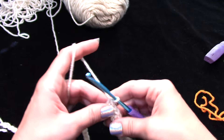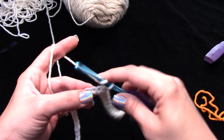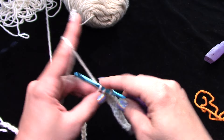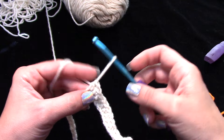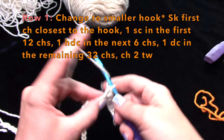Now we're going to work six half double crochets. Yarn over, push through, yarn over again, pull through — you have three loops on the hook — and pull straight through all three. That's a half double crochet. You'll do six of those.